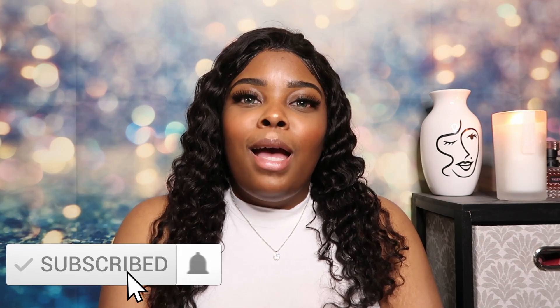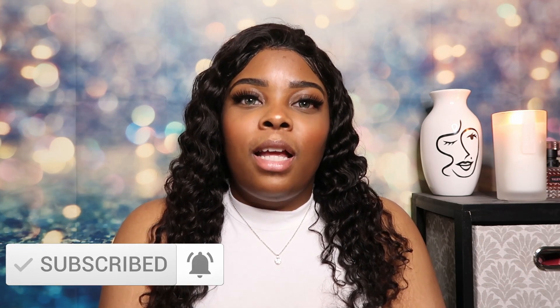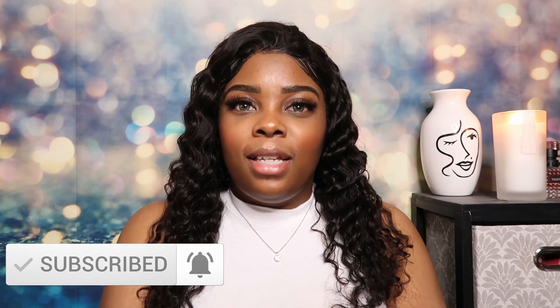Hey guys, welcome back to Palette Therapy. If this is your first time stopping by, my name is Keyla. In today's video I will be reviewing some affordable colored contacts. I was contacted by this company and I'm excited to review these for you guys. Please hit the subscribe button — I post videos every Sunday and Thursday and you don't want to miss them.